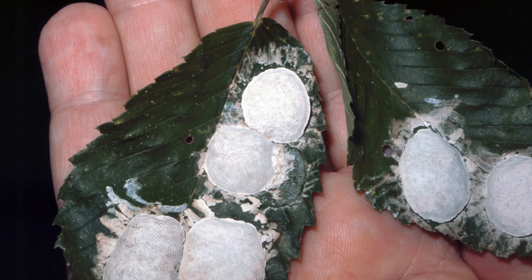When that Helgramite reaches maturity, he becomes what we refer to as the Dobson fly. That fly will fly up under these limbs and lay these eggs that you see there, and then these eggs will drop into the stream and hatch — you're seeing maybe a thousand Helgramite eggs there. They'll drop in the stream and start that three-year cycle all over again. We usually see them in June and July and they are very, very prolific.